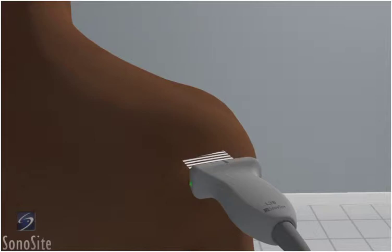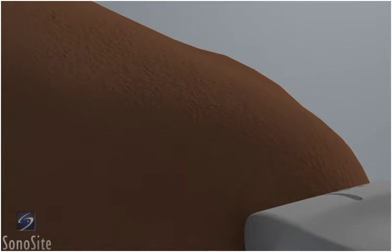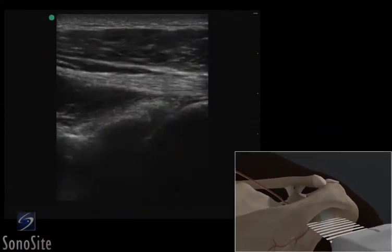The examiner is positioned behind the patient and the transducer is placed posteriorly over the shoulder with the orientation marker to the patient's left side. The posterior labrum is seen as a triangular structure between the bright hyperechoic glenoid and the humeral head.